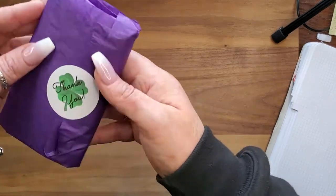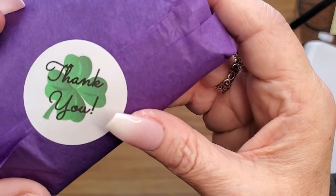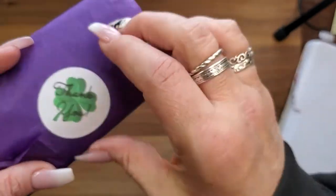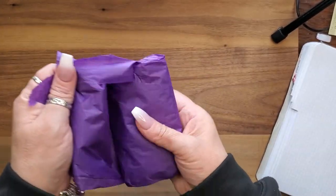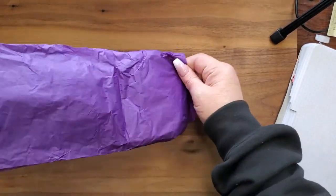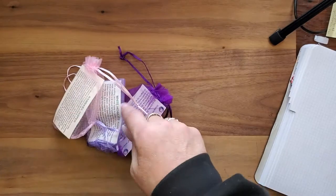Here is our bag — loving the little thank you, so cute! Purple tissue — whoa, they just slid out. My three crystals are in sachets.